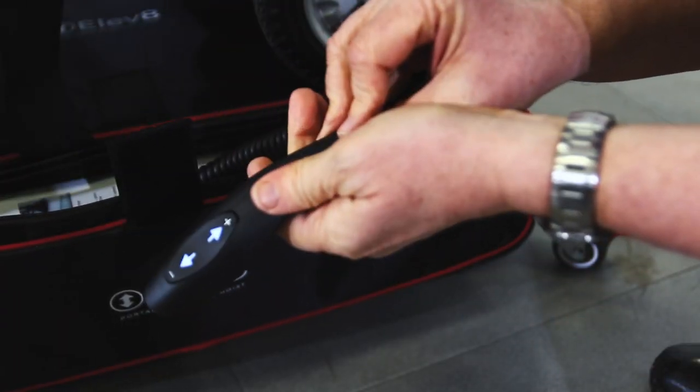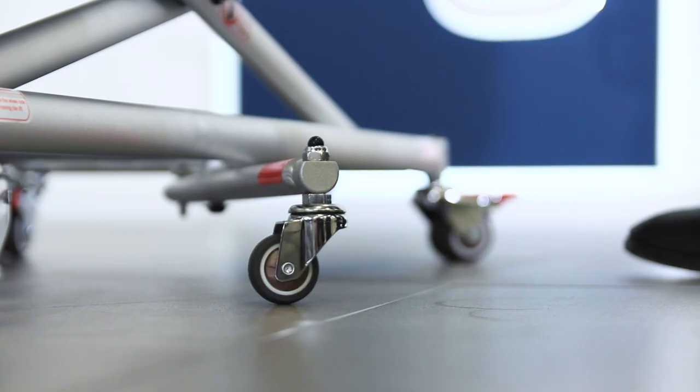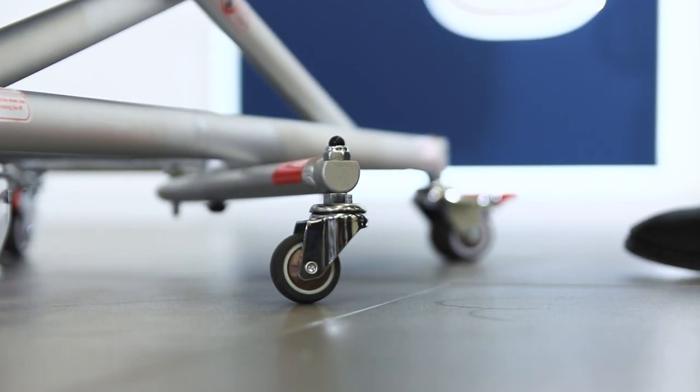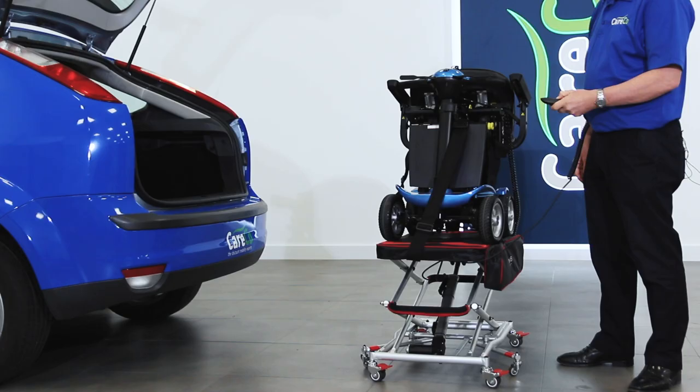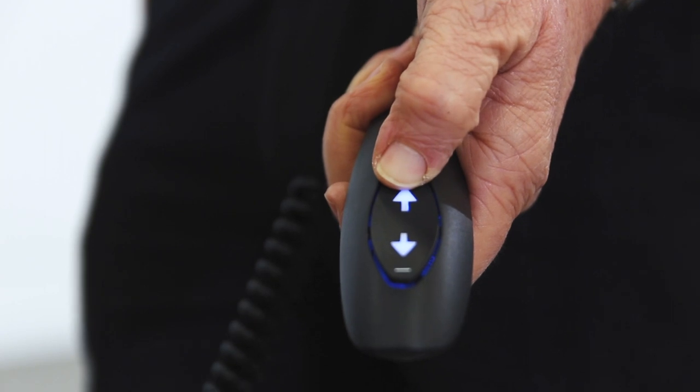Unlike other hoists, the Elevate doesn't need to be permanently fixed to a single vehicle. Safety straps, locking casters and stabilising legs keep the load secure, while the hand control is illuminated for ease of use.